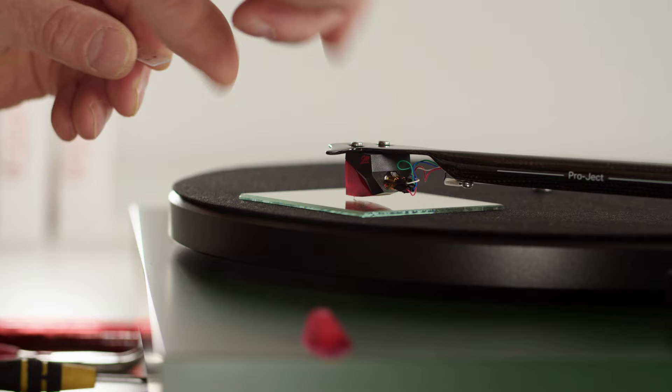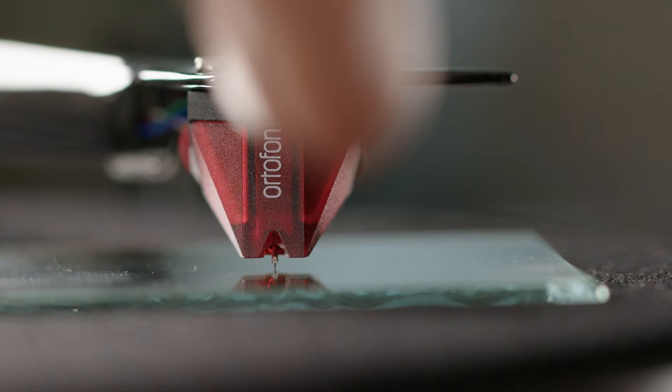Then look again to see if you have adjusted the azimuth correctly. In this way, you can make sure that you have the azimuth correct for playing your records.